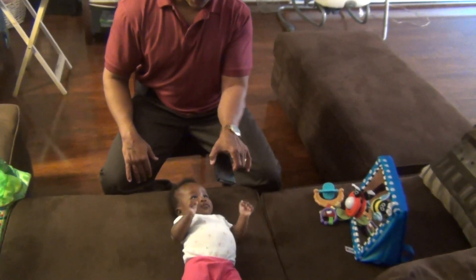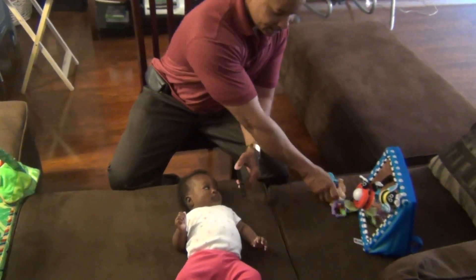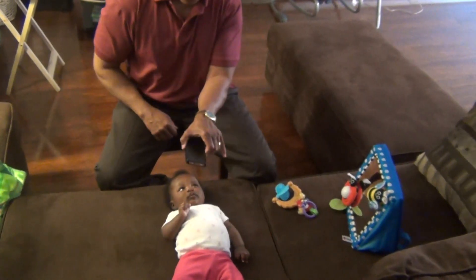What you want to do is let her track the picture or track whatever toy it is that you're getting her attention with once she's looking at it, and move it down towards the left side.